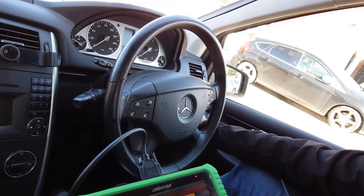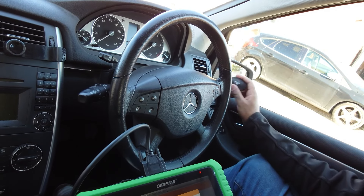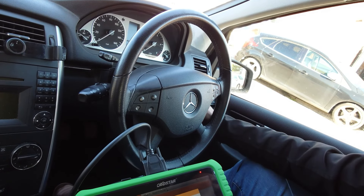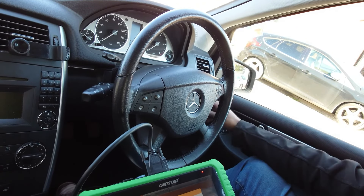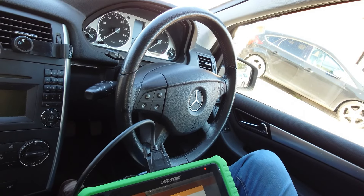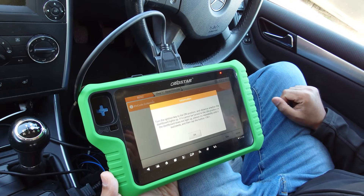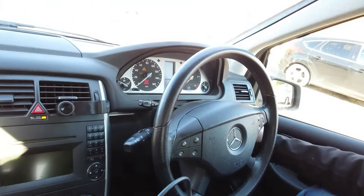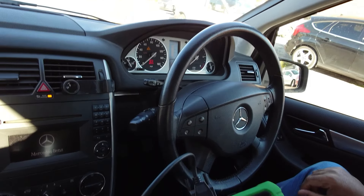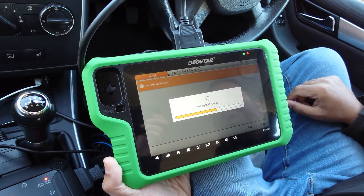Insert and remove the ignition key from the EIS three times, then insert — you can hear the steering lock go. Insert, take it out, insert, take it out, insert, take it out, and now leave it inserted and press OK. Turn the ignition key to the on position and check if the dashboard lights come up — which they do.